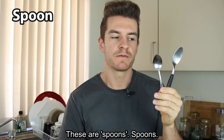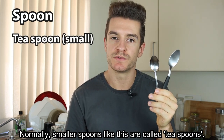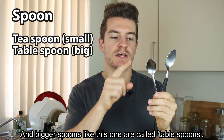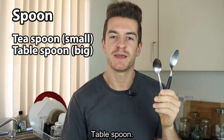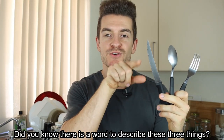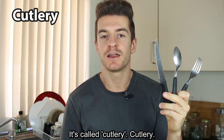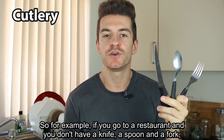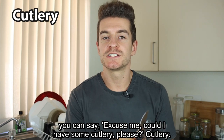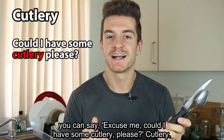These are spoons. Normally, smaller spoons like this are called teaspoons, and bigger spoons like this one are called tablespoons. Did you know there is a word to describe these three things? It's called cutlery. So for example, if you go to a restaurant and you don't have a knife, a spoon and a fork, you can say, excuse me, could I have some cutlery please?